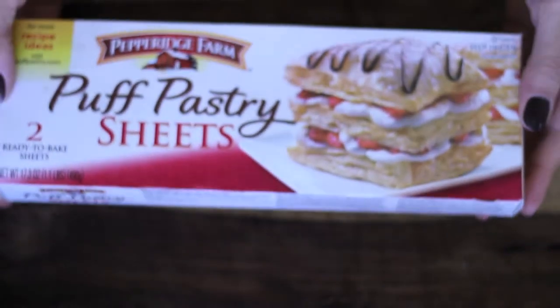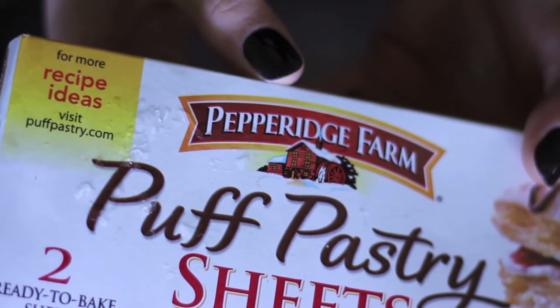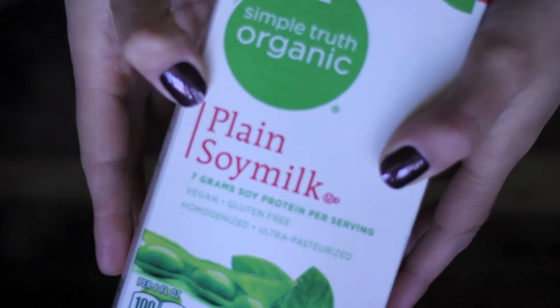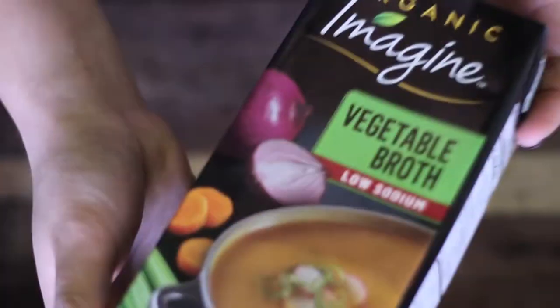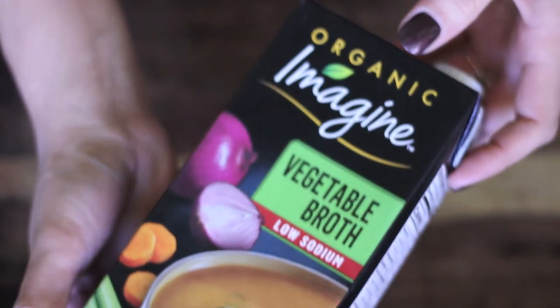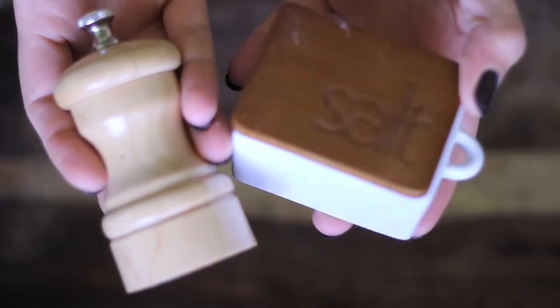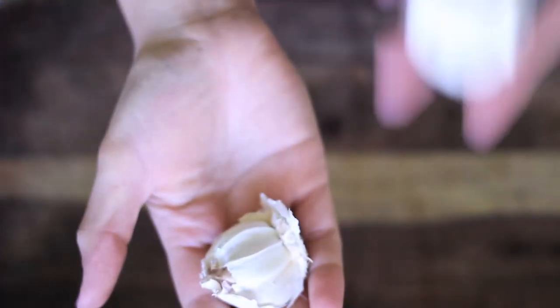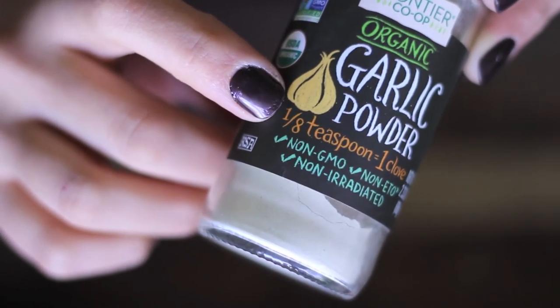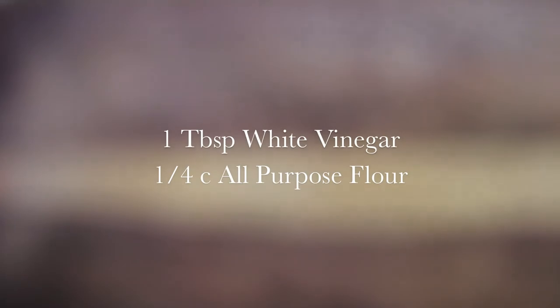Puff pastry from Pepperidge Farm — they actually verified that this is vegan on their website. Soy or almond milk, just make sure it is plain. Vegetable broth — it's not necessary to have it low sodium. Salt and pepper to taste. Fresh garlic or garlic powder; if you're using garlic powder, just remember that an eighth of a teaspoon equals one clove. You'll also need one tablespoon of white vinegar and a quarter cup of all-purpose flour.